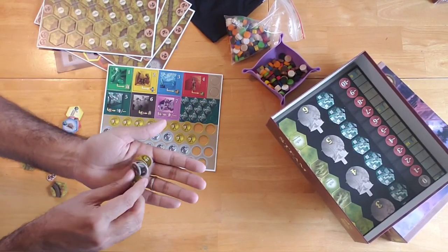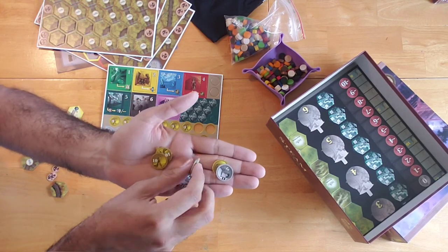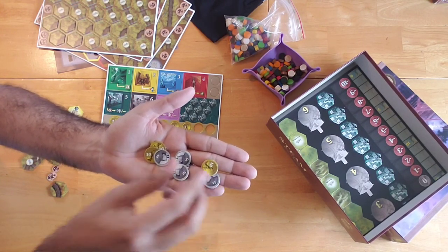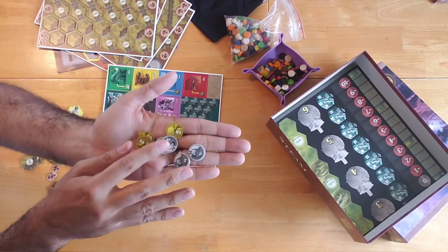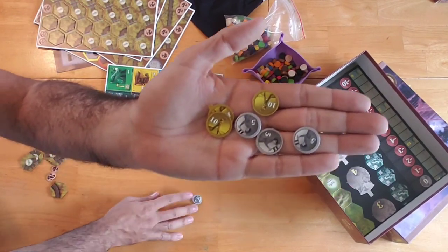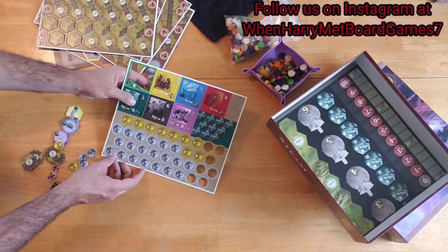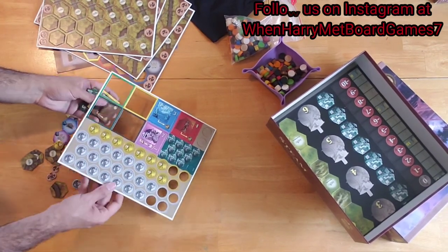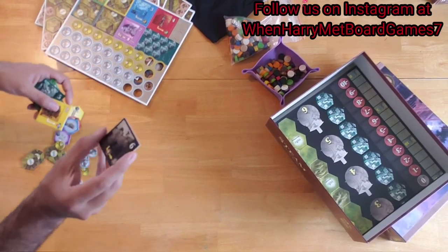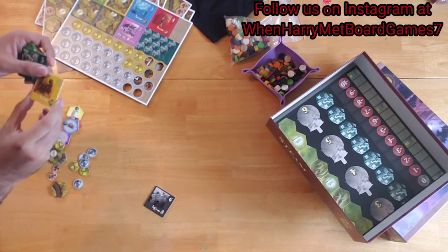The money tokens are double-sided, so I guess money is not necessarily private information in this game. They look just fine. Then we have these here — I'm not sure what these are, but they have a number on them, perhaps referring to some type of value in this game.